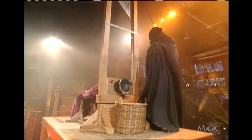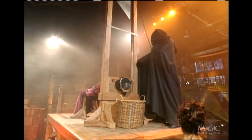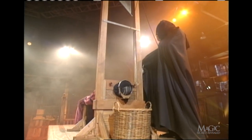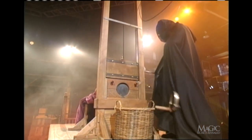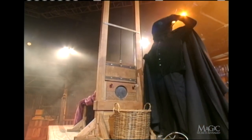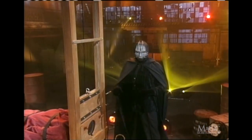I can't bear to watch. Is it over? Of course not — not when the executioner is the masked magician himself.